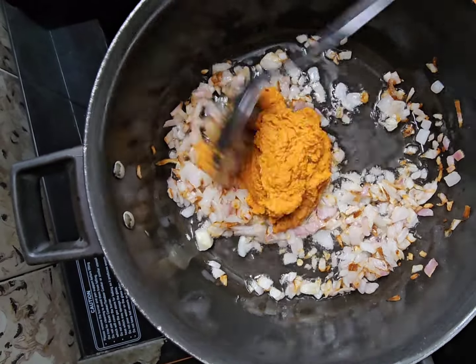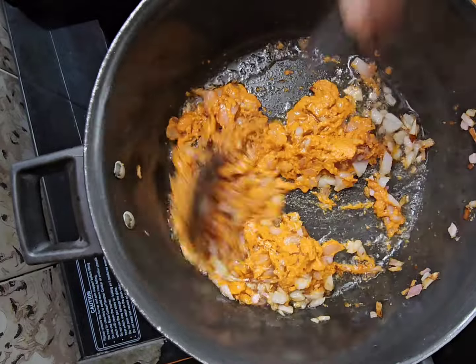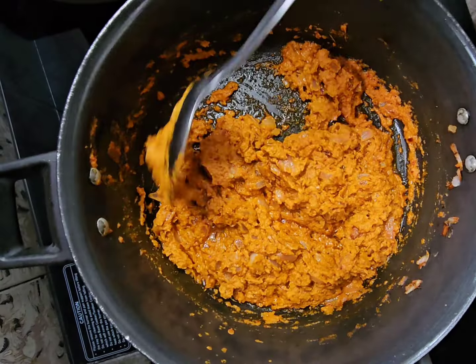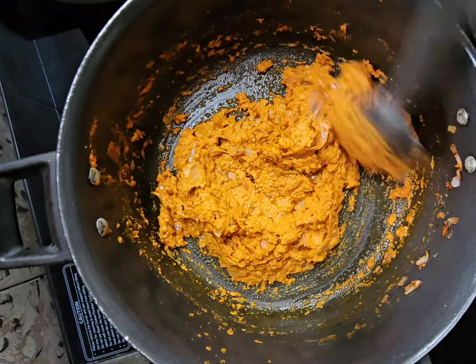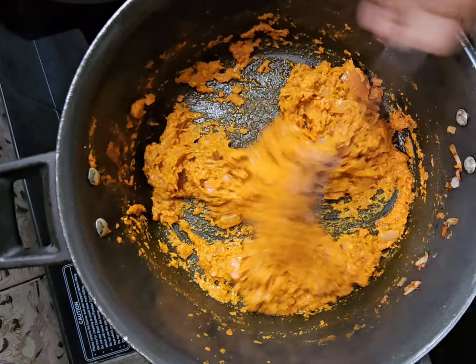We are talking about this water. We will put it in the water. It will be very good.